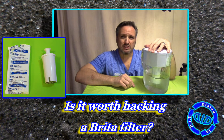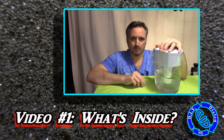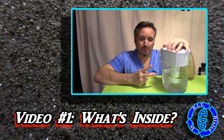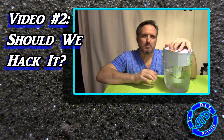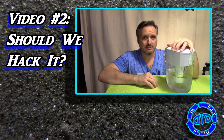I think the answer to that was a little bit more complex than I expected, so I'm breaking this down into two videos. This first one: what's inside the filter? We're going to tear this thing apart. And number two, we'll come back in a future video and answer that second question — I'm going to give you a little teaser on that right now. The answer is yes and no.